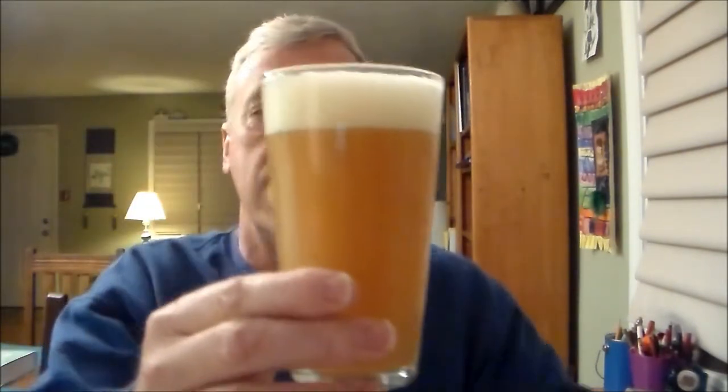Look how cloudy that is — it's unbelievable. Wheat is cloudy too, but I think this is cloudier than a wheat. It looks like it might be clearing up; it's been two days since I kegged it. It's got that creamy head like a wheat does. It smells very very nice — malty, sweet, a little bit grainy. I'm not getting a whole lot of Amarillo aroma even with an ounce at flame out, but let's go in for a taste.